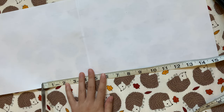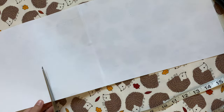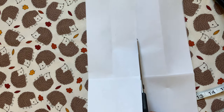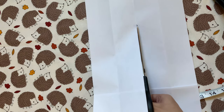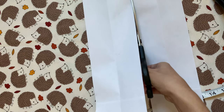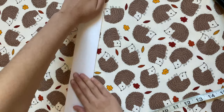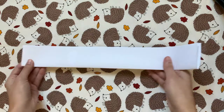Next I'm taping two pieces of white paper together so they're at least 15 inches long — I later realized I should have just cut one piece in half and taped the ends together. I'm cutting the piece down to 15 and a half inches long, then cutting it in half lengthwise so it's about four inches wide. If I were to do this again I'd probably cut it thinner, maybe about two to three inches. Then I'm going to fold it in half lengthwise and set it aside.